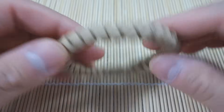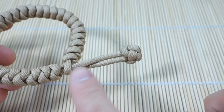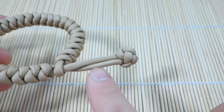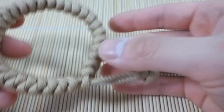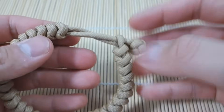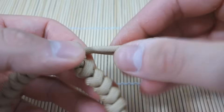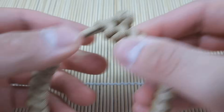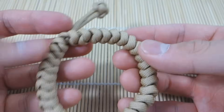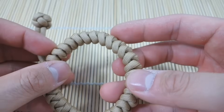And there we have it guys — done! I snipped and singed the excess paracord and left about a couple inches of space so I can get the bracelet on and off. As you can see, I have pretty much just the right amount of tension — it could be a little tighter, but it still works and will stay on. And that is the Mad Max style adjustable snake knot.